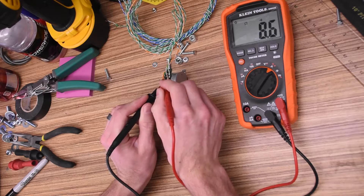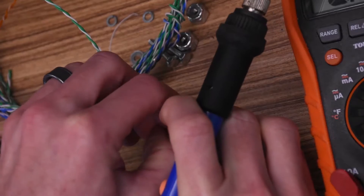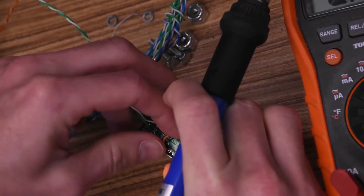I'm using my ohmmeter to see which terminal goes to which coil. There are two, and I'm going to tie them together in series with a small jumper wire.